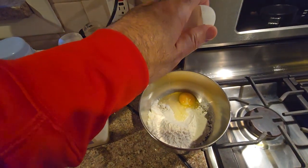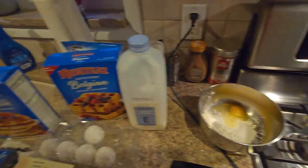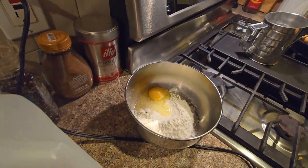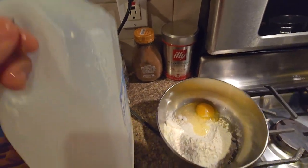So we're making waffles. We have our batter, which is just a flour mixture using crusties, and we put some oil in there, because that's what you have to do. We've got some milk.